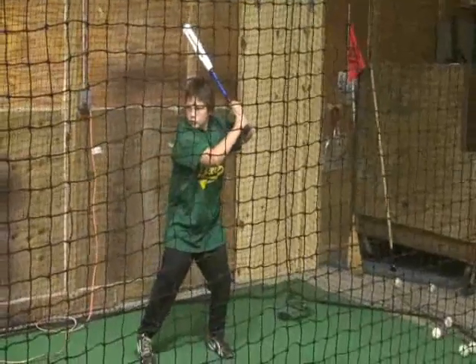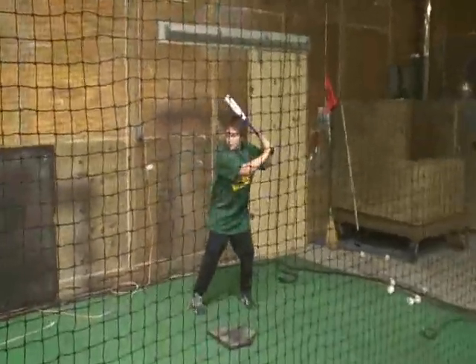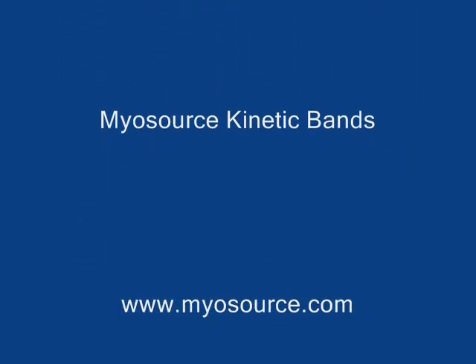Drive this thing right back at me. Come here. Drive it back, right back.